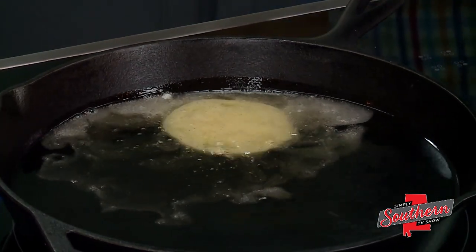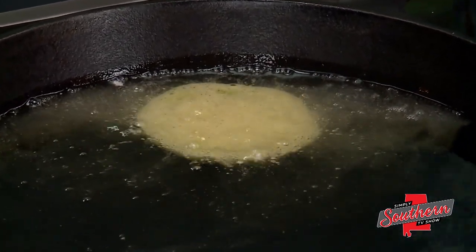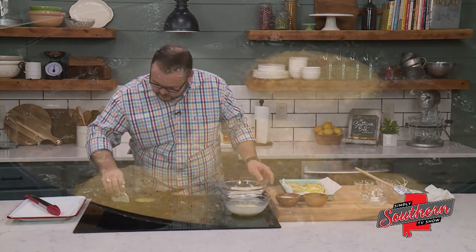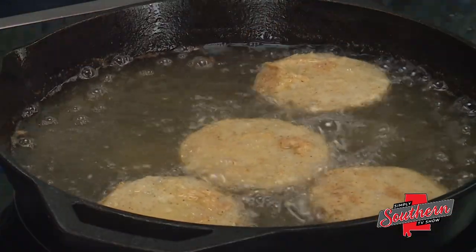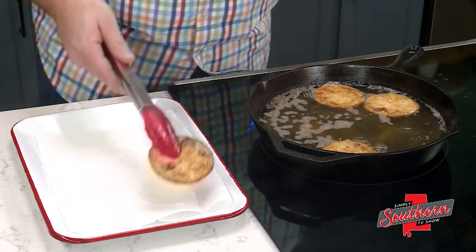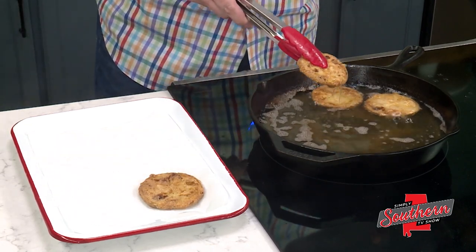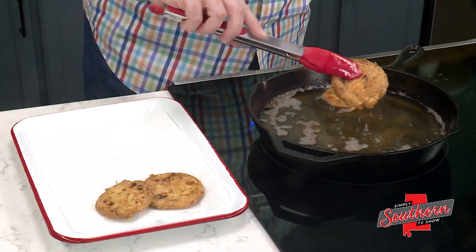If this is the right temperature — and you can see that it is, you're starting to see those bubbles — we're going to fry these for four to five minutes on each side and then drain them on paper towels. These are perfectly golden brown; they've been in here about a total of ten minutes, five minutes on each side. We're going to remove them from the grease, work in batches to get them all fried up, and serve these with that remoulade we made earlier.